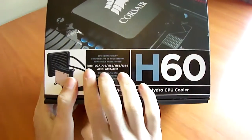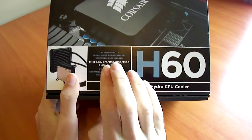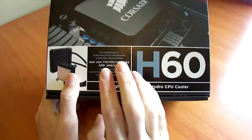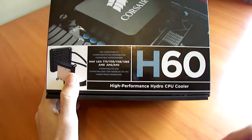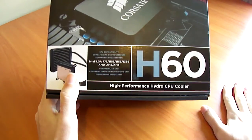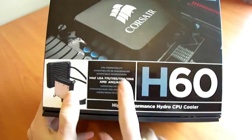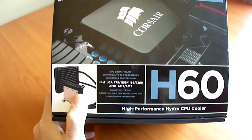This CPU cooler has support for 775, 1155, and 1156 — because they share the same socket connections and the same backplate positions, they have not changed them. So if you have an 1156 cooler, it will work on an 1155 socket. It will also have support for 1366, AM2, and AM3.